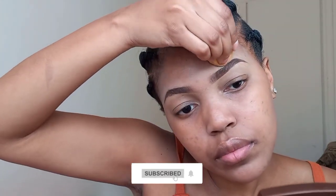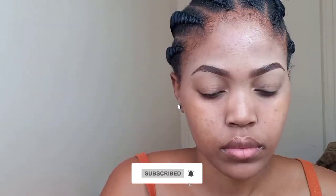And that's how you can achieve a very easy, beginner-friendly eyebrow. Don't forget to subscribe — I love you guys for watching, bye!